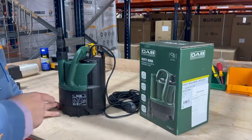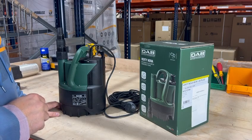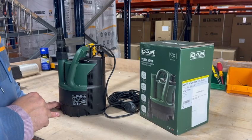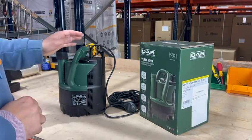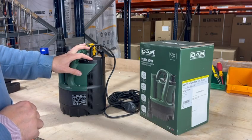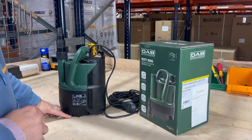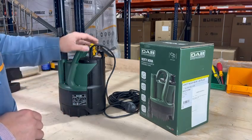Welcome to AES. This is a short video on our DAB Vertinova range. This is an automatic sump pump, also known as a puddle pump. A great feature is the skirt on the bottom — we can suck down to 2mm, so it will push right down. That's when we've got it in manual.